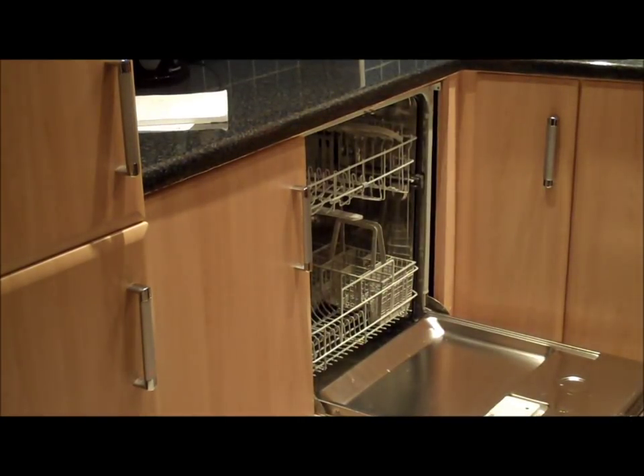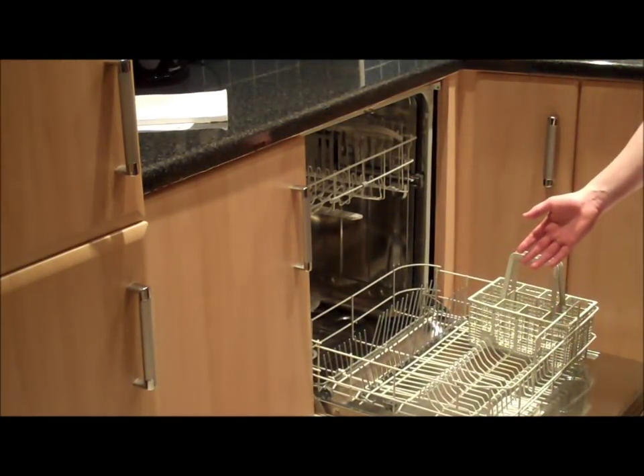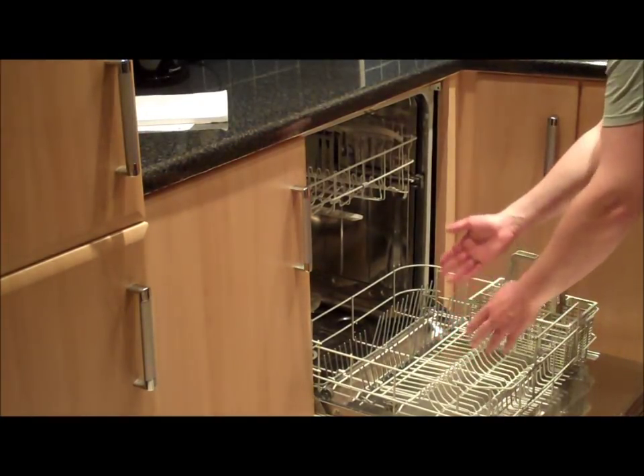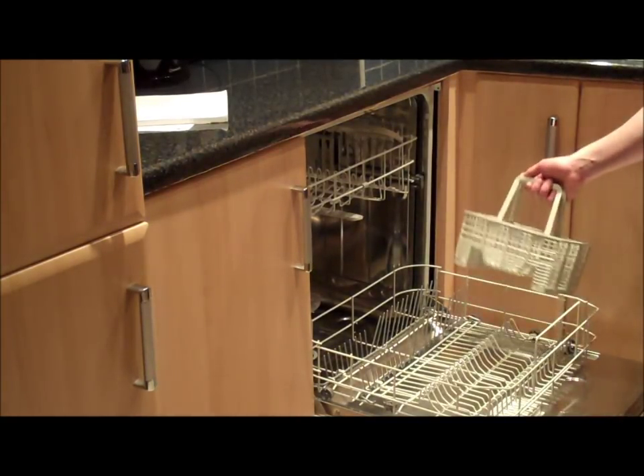Now let's take a look at the bottom basket. It is there for heavily soiled dishes, plates, pots and pans. And this is the cutlery drawer. It is also removable.